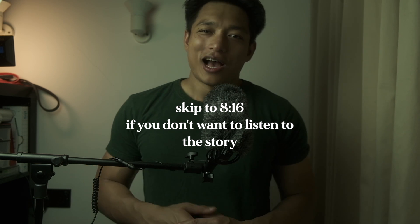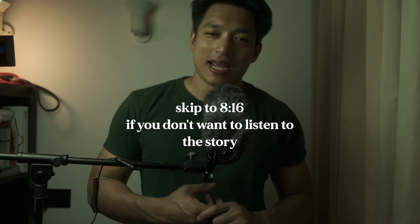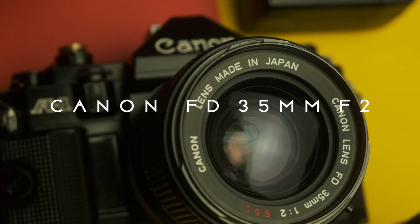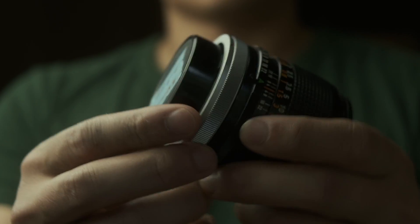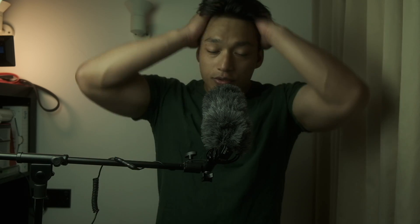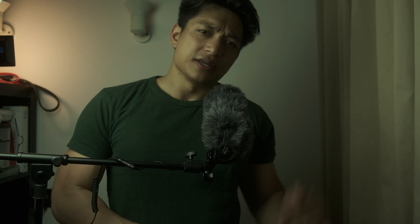One day I was removing a lens off my Canon A1 — it was the 35mm f2 SSC — and as you do, once you take off a lens you replace it with the rear lens cap. I did that, and then later when I picked it up because I wanted to use that lens again, I couldn't remove the rear lens cap. It was jammed, it was stuck. I thought, no big deal, I'll send it off to my usual camera repair guy.